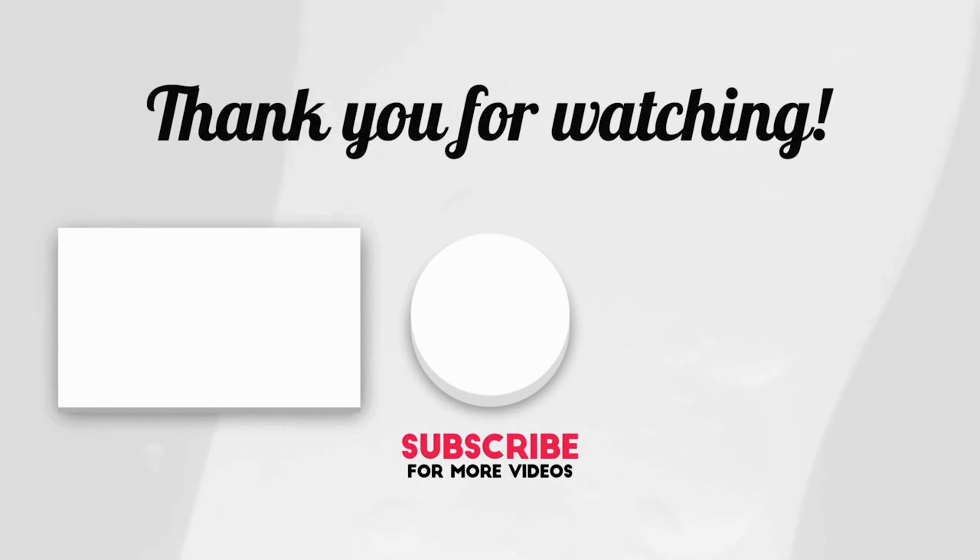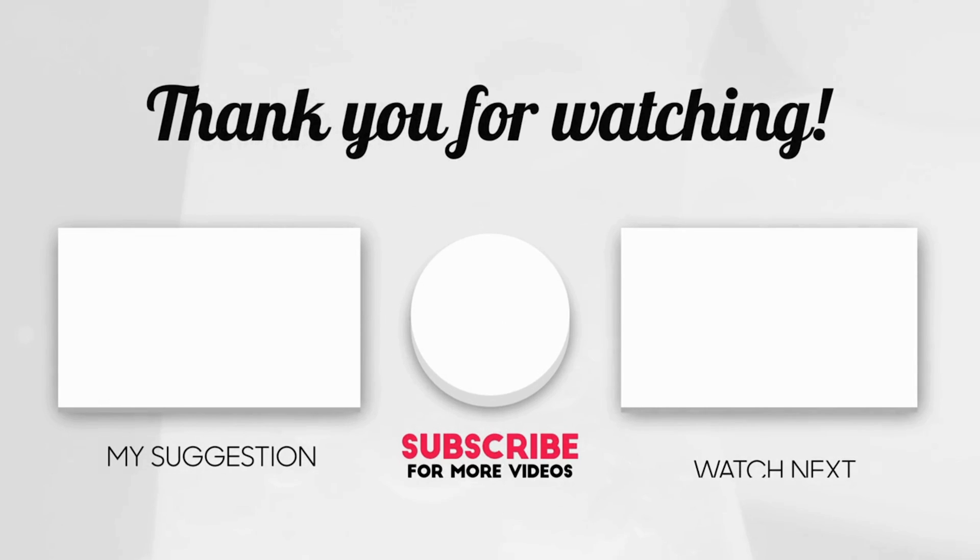Thanks to everyone who has suggested other comparisons — I have taken note and do plan on getting to them. You can check the channel page to view a list of all the videos, and maybe by the time you watch this, some of those comparisons will have already been done. Here are some other videos you can watch.